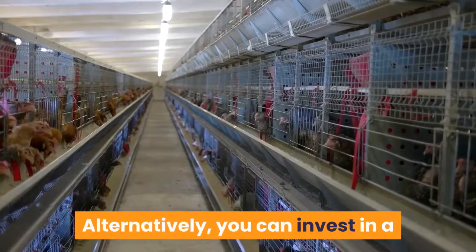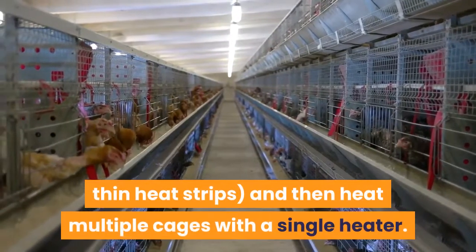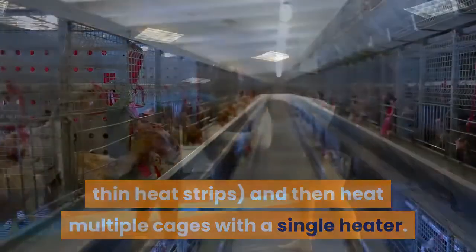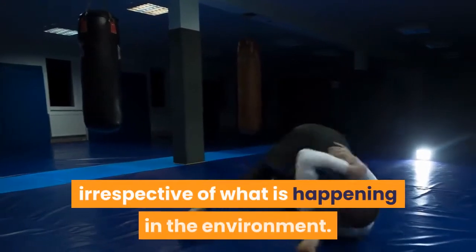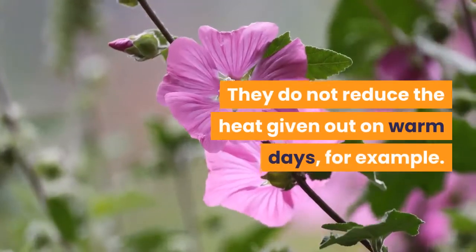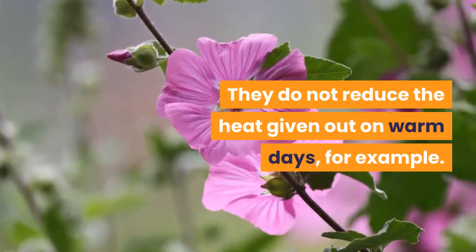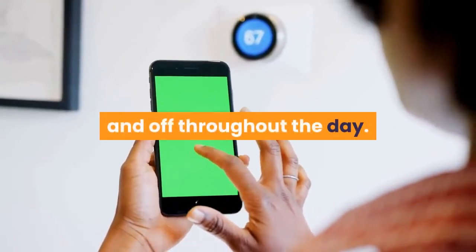Alternatively, you can invest in a larger heat mat, or one of the long thin heat strips, and heat multiple cages with a single heater. Note that heat mats tend to give out an even temperature irrespective of what is happening in the environment. They do not reduce the heat given out on warm days, for example.